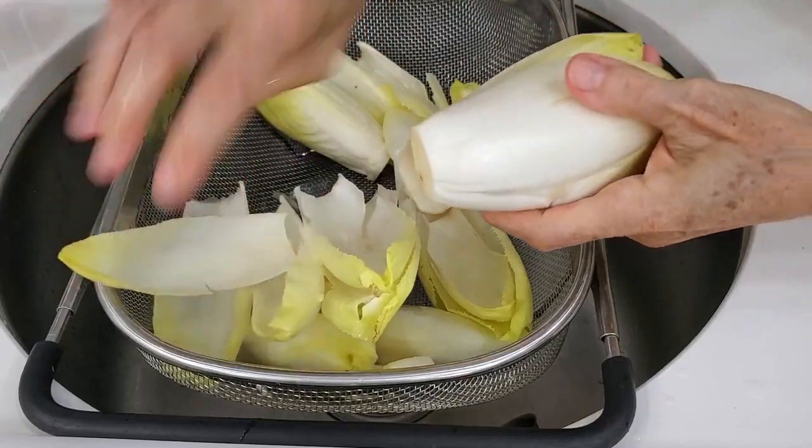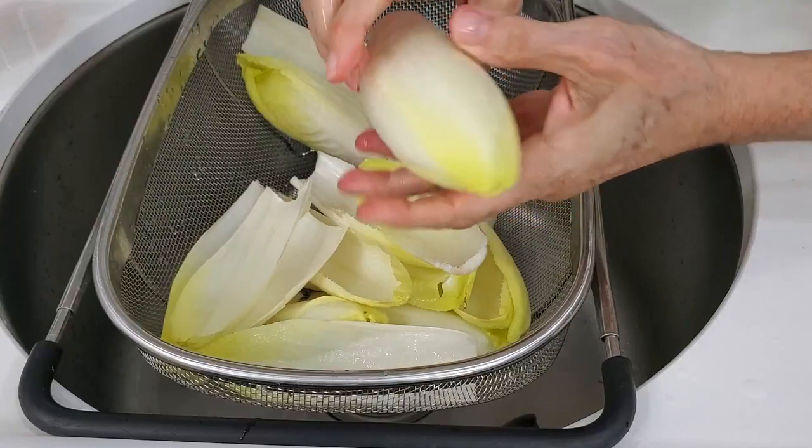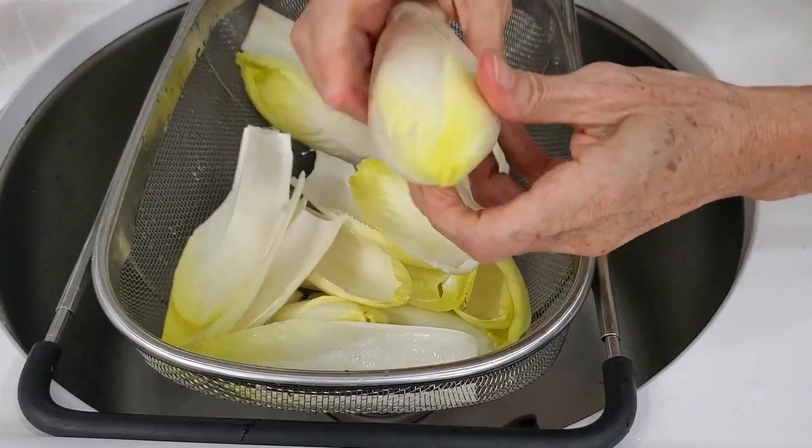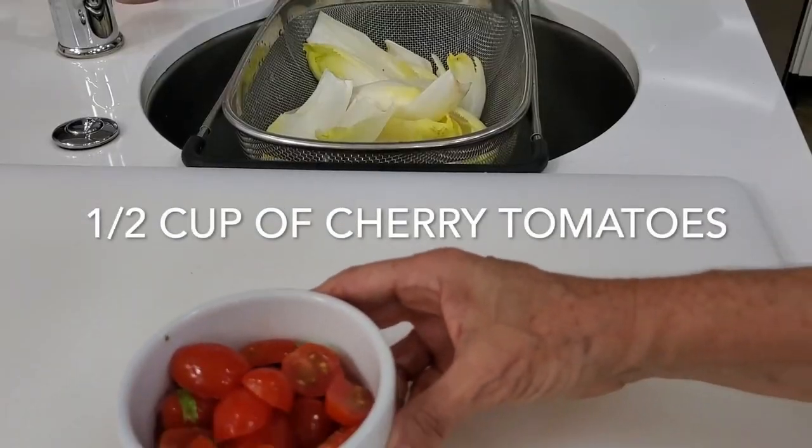First thing we're gonna do is we're gonna cut the end of the endive and we begin peeling off these beautiful cups that come out. At one point you need to cut the end again because it becomes shorter.